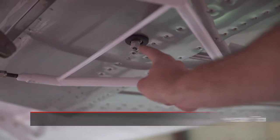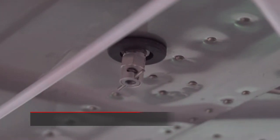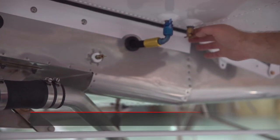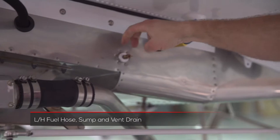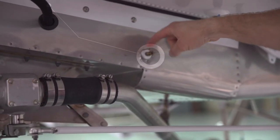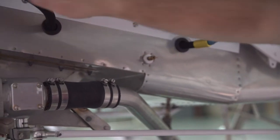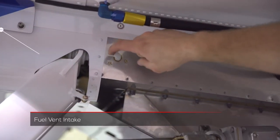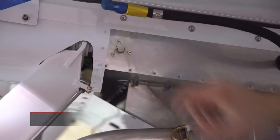We want to drain the header tank here underneath the belly, checking for at least one quart of fuel to check for contamination. Underneath the left wing, we want to check the same as the right wing — drain at least one quart from the sump and check for the tightness of the hoses. We want to drain this fuel vent completely dry as well; this is your fuel vent system draincock, so make sure it's dry every day. We also want to check the fuel vent intake — always make sure that nothing has made a nest in there and that it's free and clear.